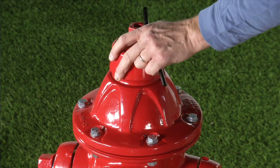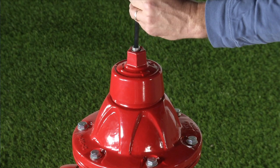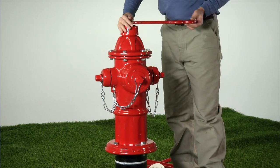Install the weather shield and the weather shield bolt using a 5/16th or 8mm hexagon key. After reassembly is complete, open and close the hydrant completely. Open the isolation valve. Test the hydrant for leaks.